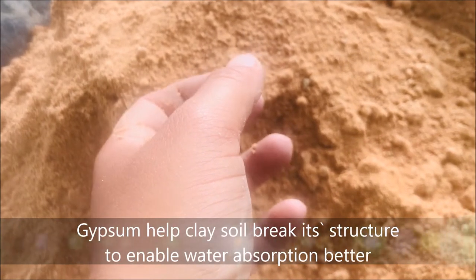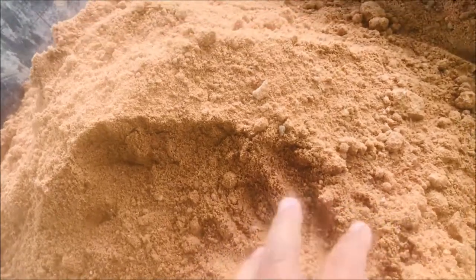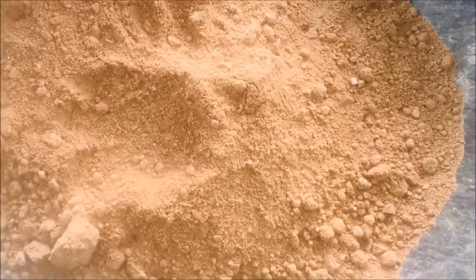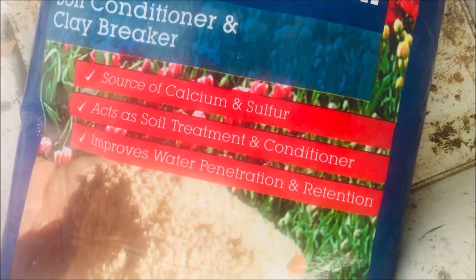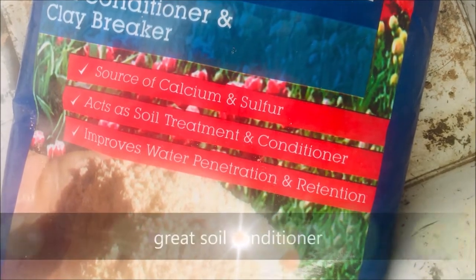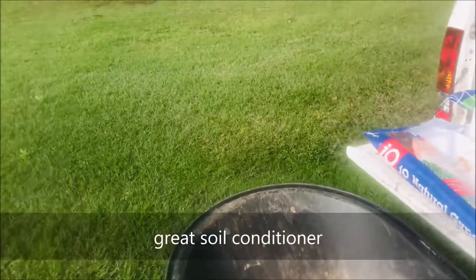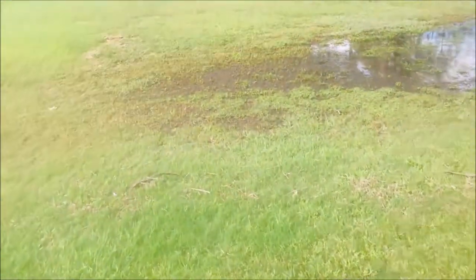When it rains it won't become clumpy and it won't hold the water — it will actually let the water pass through a lot easier. This product is a source of calcium and sulfur, and it's a soil treatment and conditioner that improves water penetration and retention. So it actually helps the water go through rather than holding up puddles like this — the ground here is very soggy and muddy because it's holding all the water.